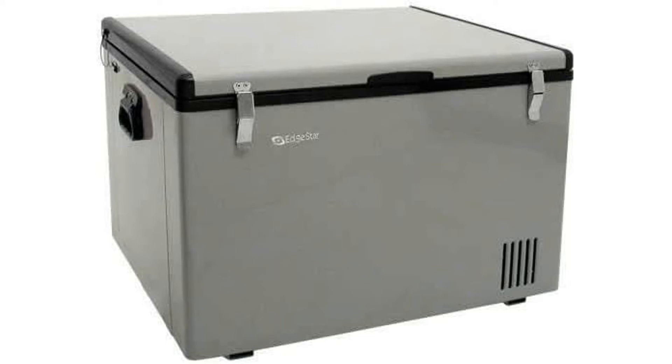Edgestar comes with a limited 90-day warranty on labor and a full one-year warranty on parts.